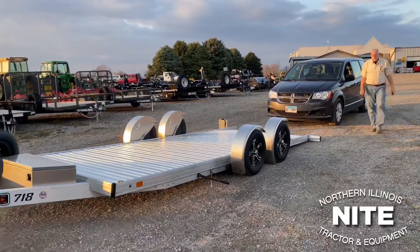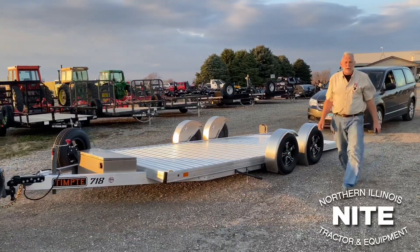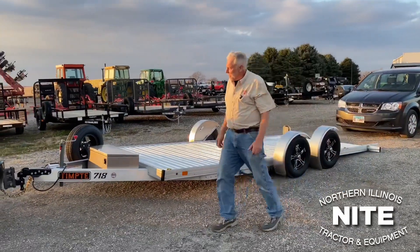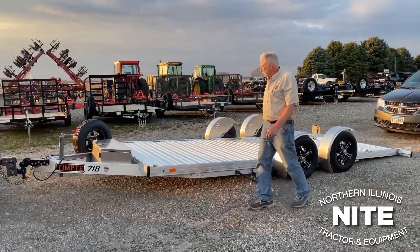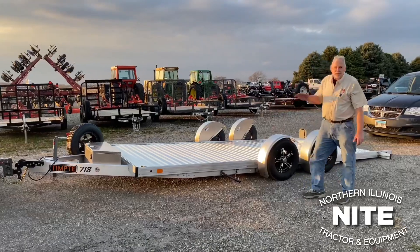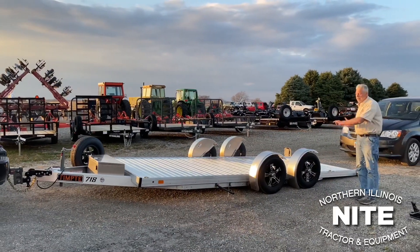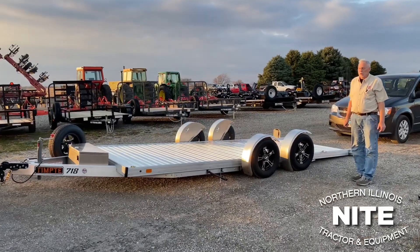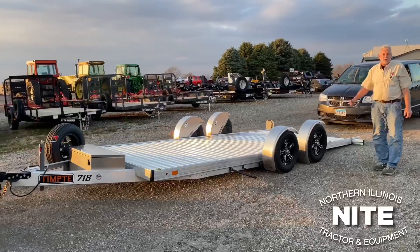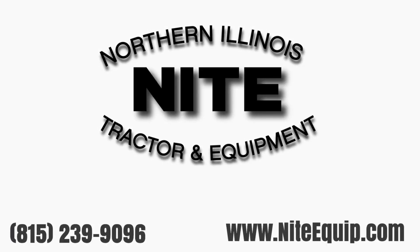This particular model is rated for 7,000 pound GVW. The trailer itself weighs 1,650 pounds. This unit happens to be 18 feet long — they also make it in a 20-foot version. There you have the second generation with torsion axles rotating to lift and lower the bed of the Tempty Easy Load drop-down trailer. Come out and see them at Knight Equipment. We enjoy showing them to you. Thank you for joining us today. Bye-bye.